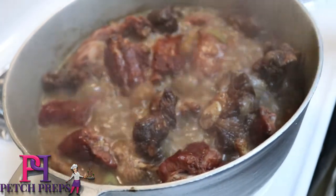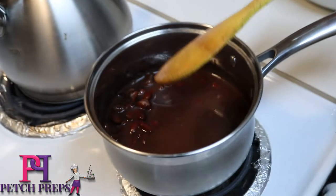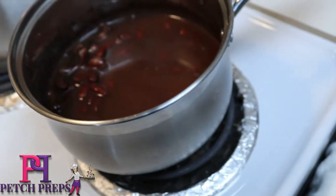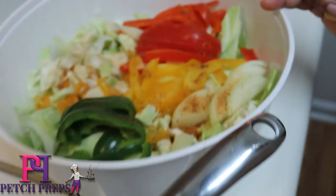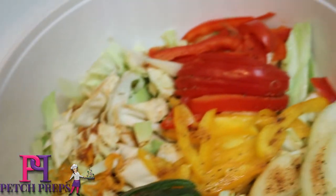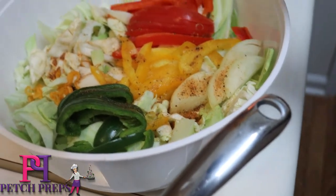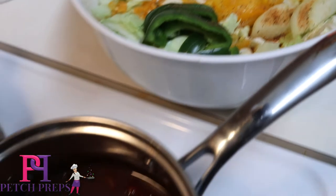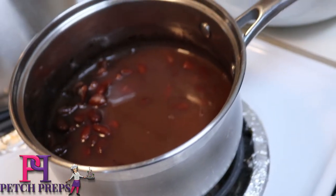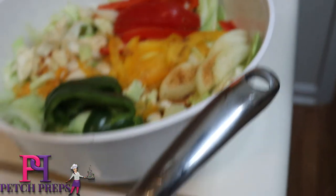I'm going to let this cook some more, and when it's time to add the peas and the spinners I'm going to show you guys. I'm also about to start preparing my cabbage and my rice. And let's not forget that deep fried chicken is almost finished — once it's finished I'm going to show you guys. Stay tuned.